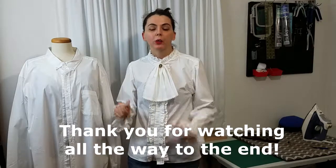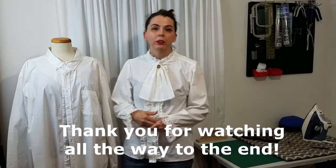If you enjoyed this video please comment, like, subscribe, and ring the notification bell — that will really help out my channel. I will see you guys in the next one.